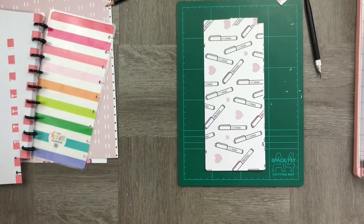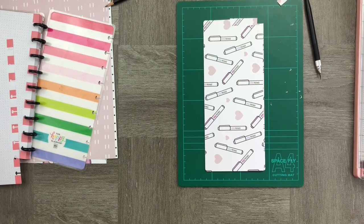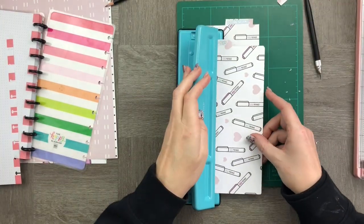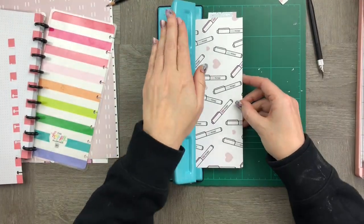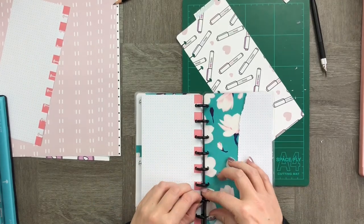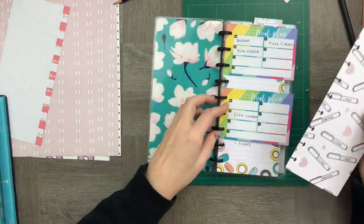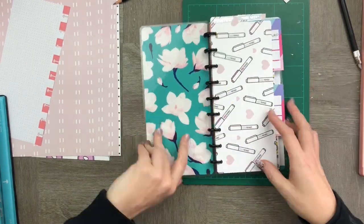I now need to give them some labels so that I know what I'm using them for in my half sheet. I'm using the stickers from my babe box. Now time to punch it — super excited because now it's ready to go into my adorable half sheets notebook.